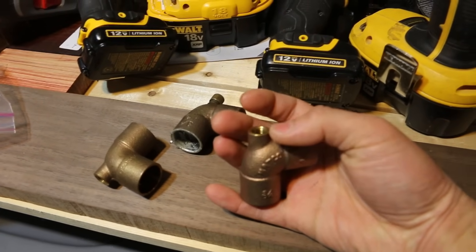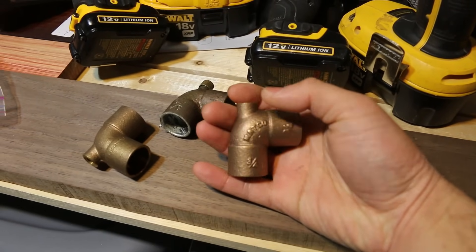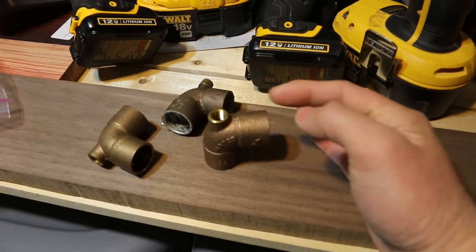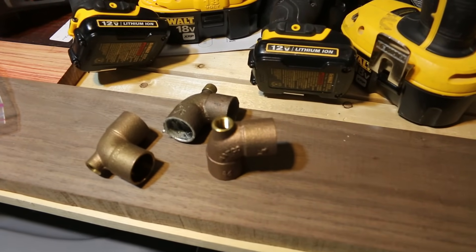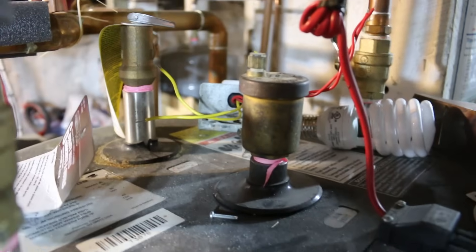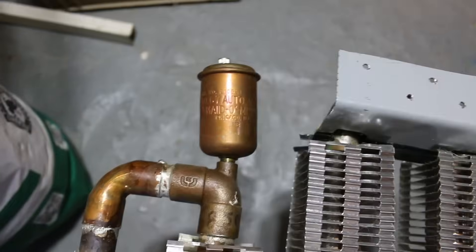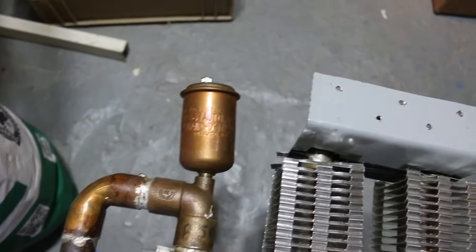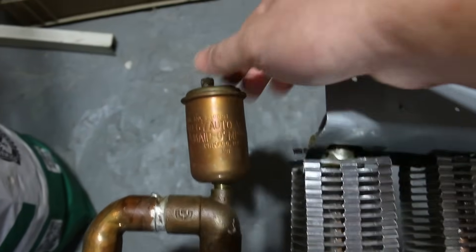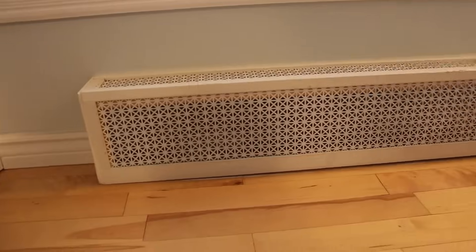With an automatic bleeder installed, it just bleeds for you passively. The downside is that these bleeders can fail, and then you need to replace them — but you can swap them out very easily. I've already showed you the one installed on the indirect hot water tank, and here's another one I've already soldered into the system, with the automatic bleeder and its little cap right here.